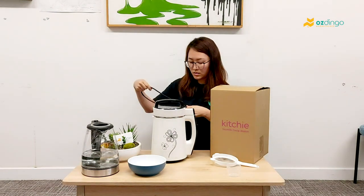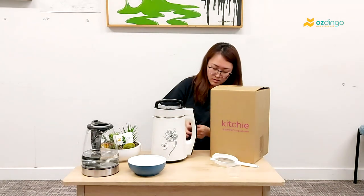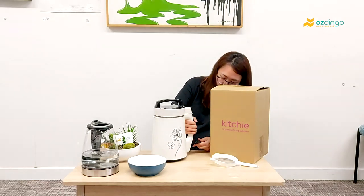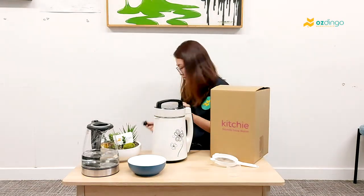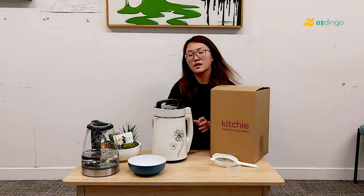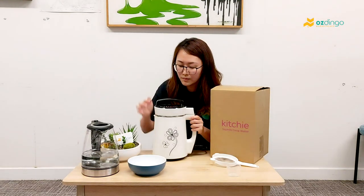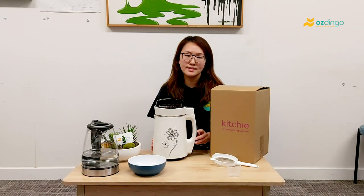Then we plug in the power core. All you need to do right now is just press one button. Just wait for less than half an hour and you can have your fresh soy milk ready.